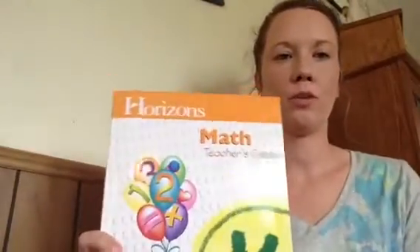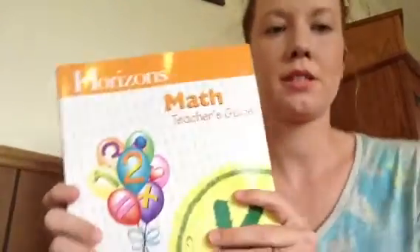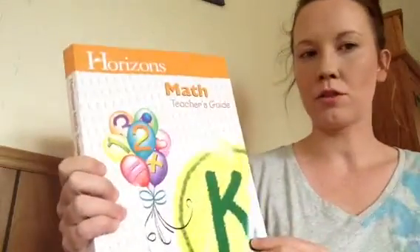Hi, I'm going to do a review on what you would receive if you buy the Horizons Math Kindergarten. We got this for our homeschool this year.